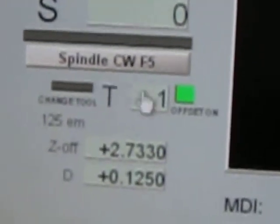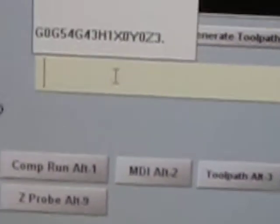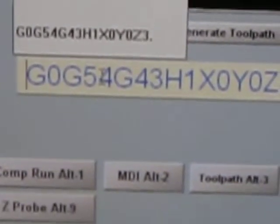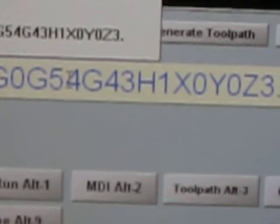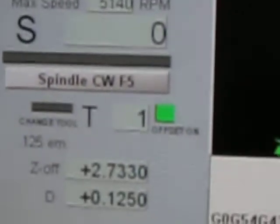So that just goes and references what the H number is and displays the value right there. Go to manual data input. G0 — move it rapid. G54, which is fixture offset 1. G43 — in-state tool length compensation. The H number matches the tool number in the spindle: H1. T1, makes sense.